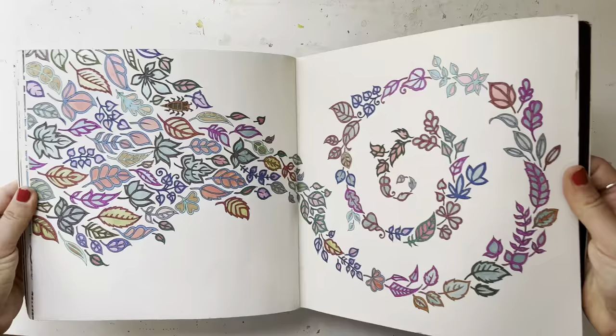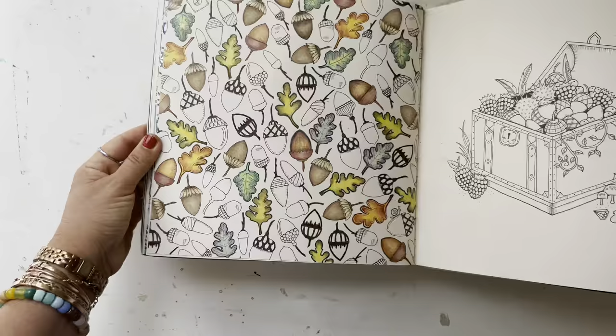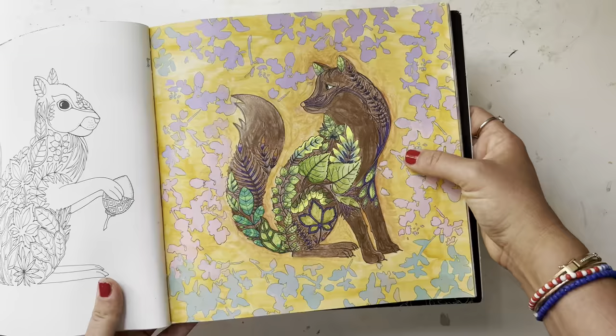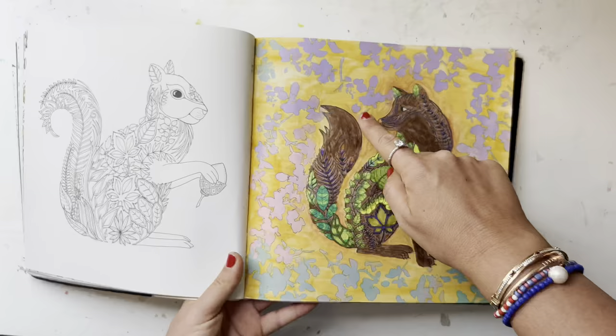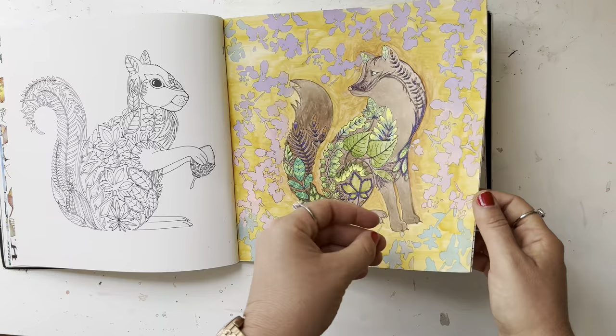This is an old WIP I need to finish — it's with Prismacolor and fine liners. This next one I updated, I want to say maybe this year or last year in November or December. I did the background with acrylic paint and a stencil for the flowers, outlined the shapes with fine liner, and underneath is a light brown watercolor. The leaves are pencil — that was a cool one.